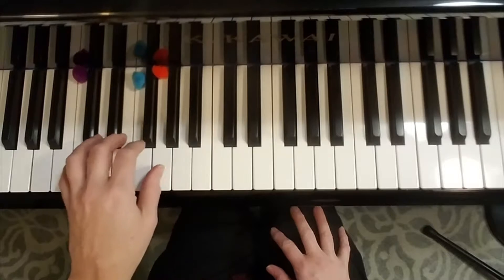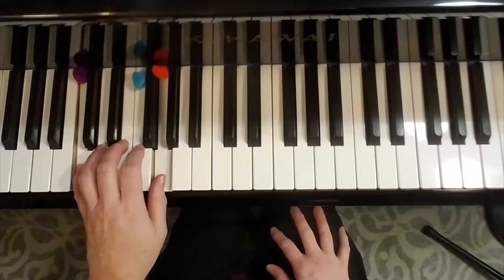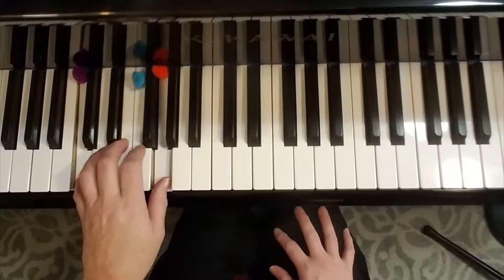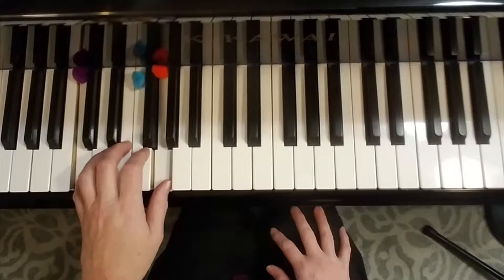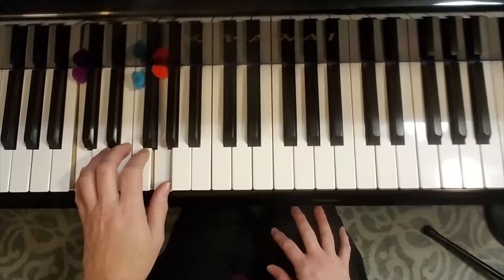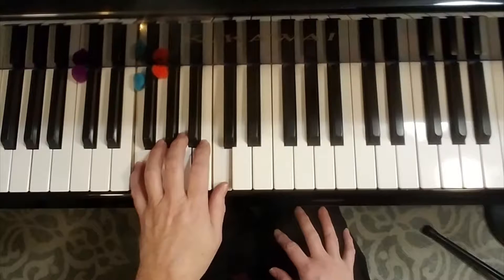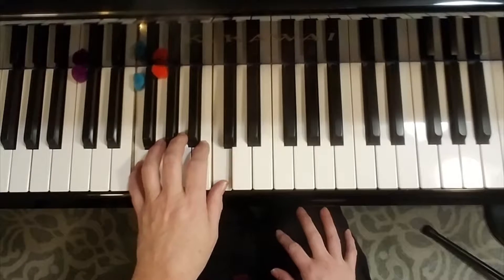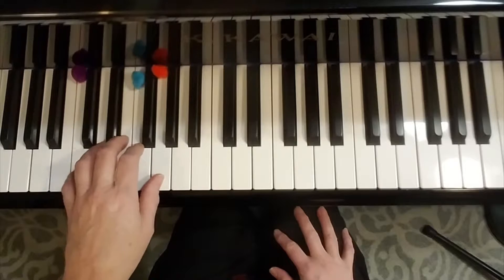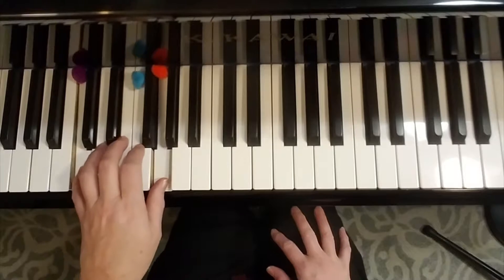It always goes in that pattern. There are four measures on C, then we go to F for two measures, then back to C for two measures.